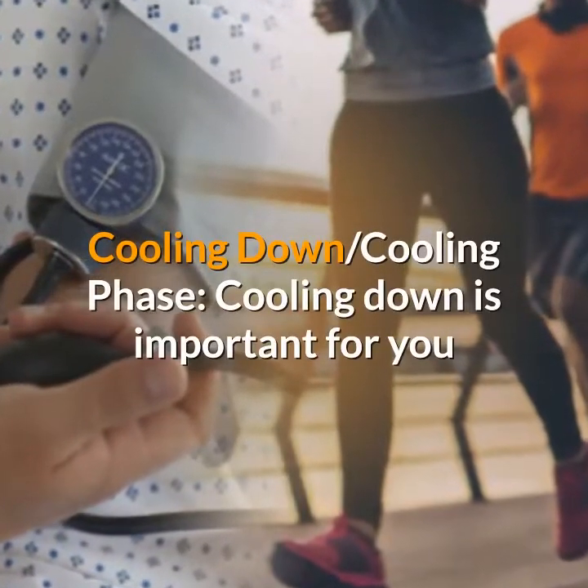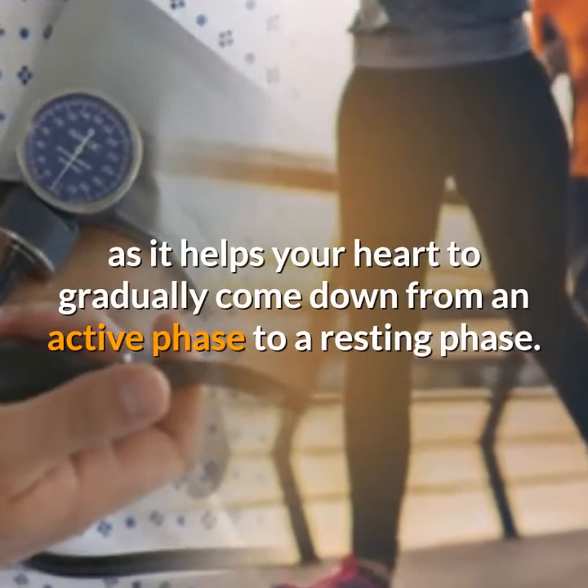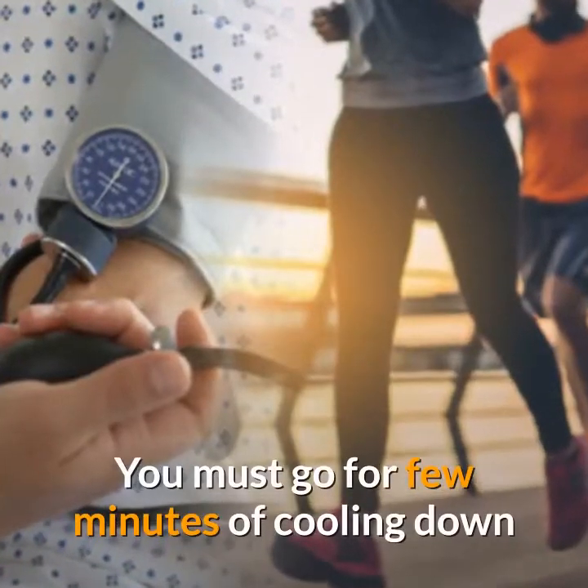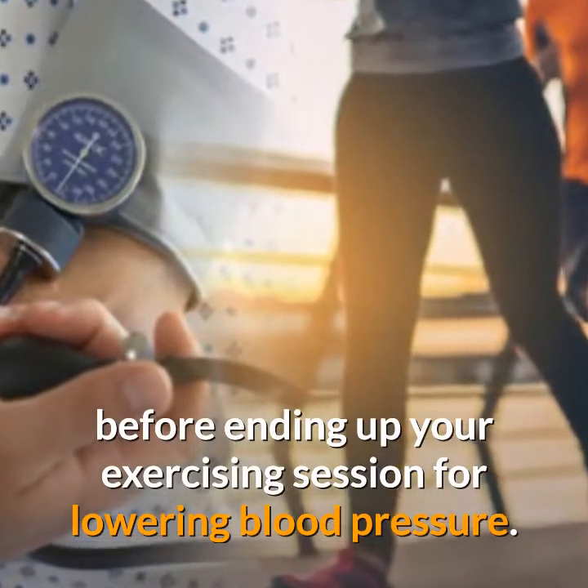Cooling down is important for you as it helps your heart to gradually come down from an active phase to a resting phase. You must go for a few minutes of cooling down before ending your exercising session for lowering blood pressure.